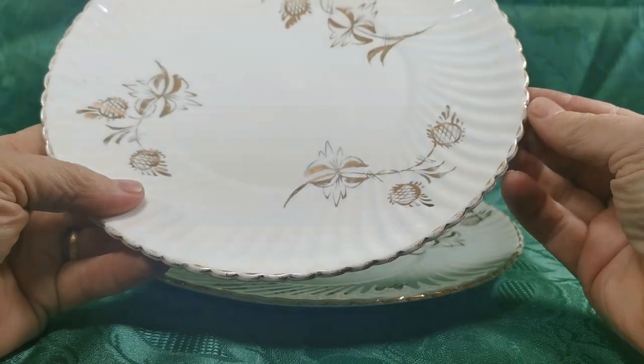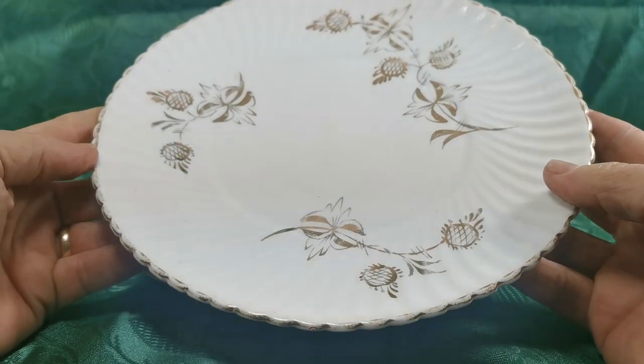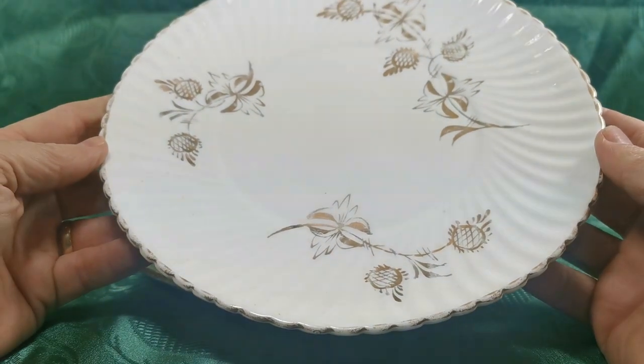Rotated ribbing coming out to this really fine little indent scalloped rim — absolutely beautiful. There are also inclusions in the glaze as well; really nice antique pieces.